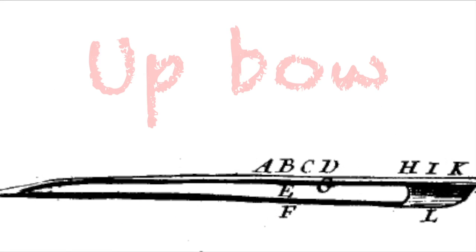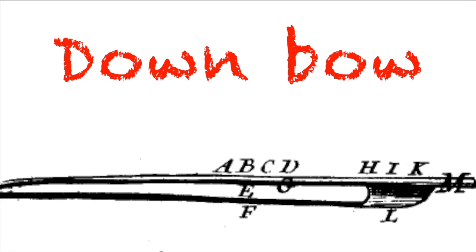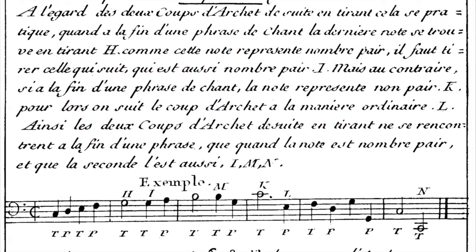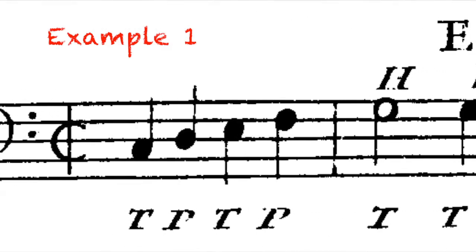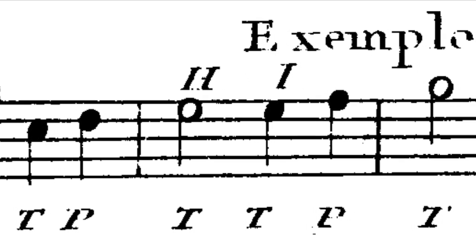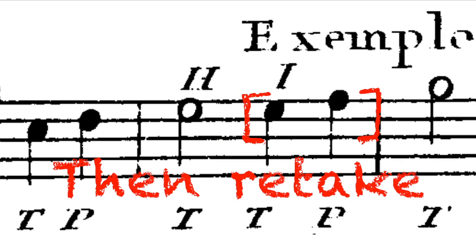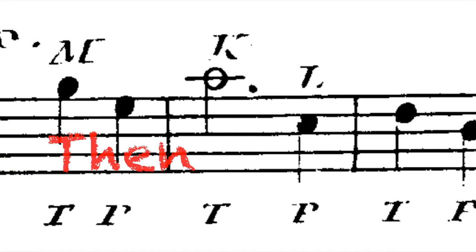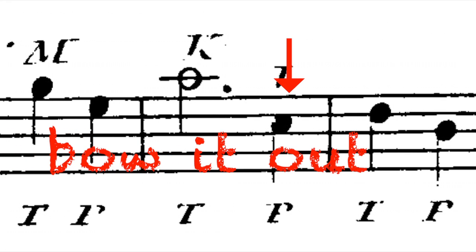Now that we've learned when to take that extra up bow, let's learn about the down bow. Section four of Corette's treatise is titled When to Play Down Bow. Corette first gives us examples of when to take two down bows, and gives us some requirements. For the first example: retake at the end of a phrase when the last note value is even and there are an even number of notes following that note. If the phrase ends and there is an odd number of notes left in the bar, bow it out as it comes.